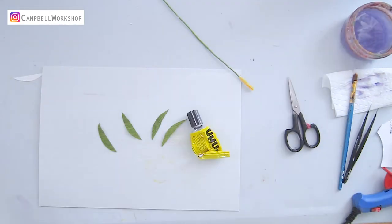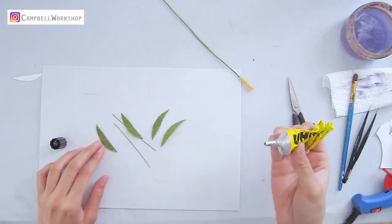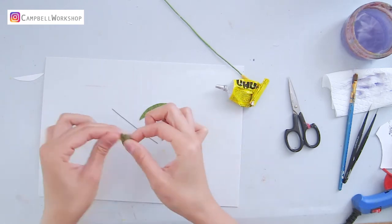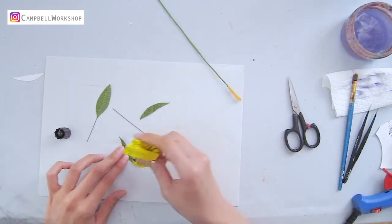In this flower, I'm going to add two extra leaves to the stem. If you don't know how to make any leaves, don't forget to watch our leaf-making tutorial for all the details.